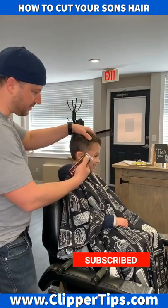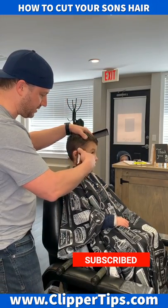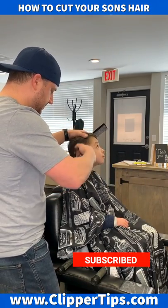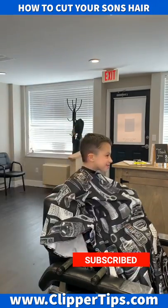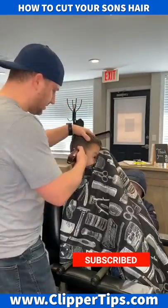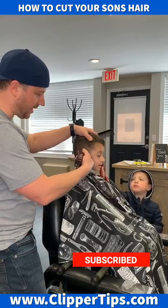Take the number two and go just below where you went with the number three. Then you're going to go with the number one — clip that on — and take the one and go halfway below that.